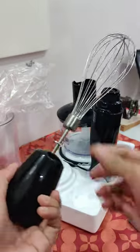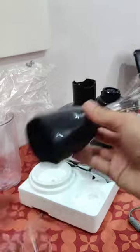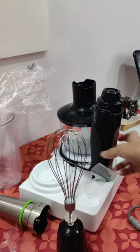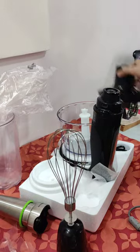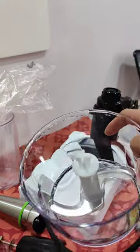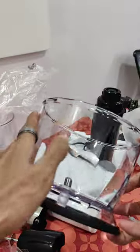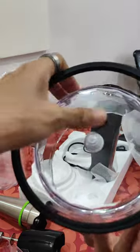This is how you attach the stainless steel whisk — you just have to press it a little harder. Moving on to the chopper, which is also made of BPA free plastic, it has a 500 ml capacity, two blades, and at the bottom is a removable anti-slip rubber ring.